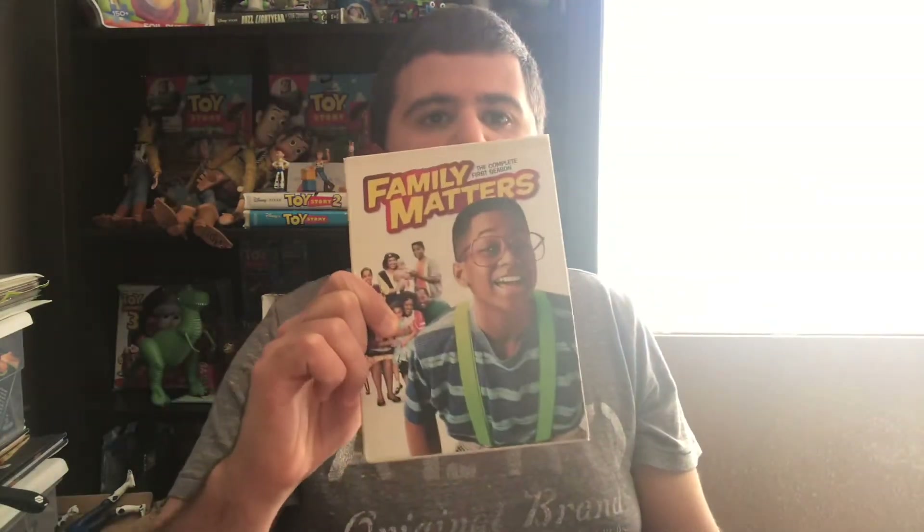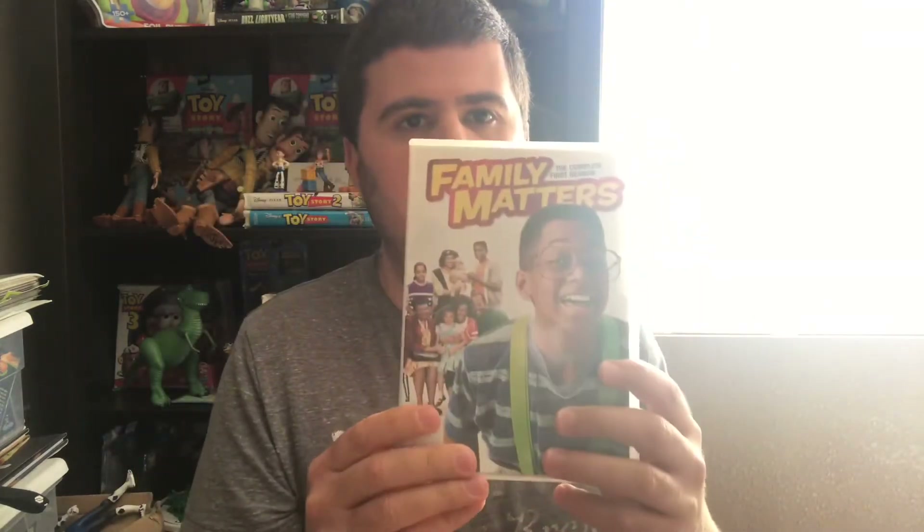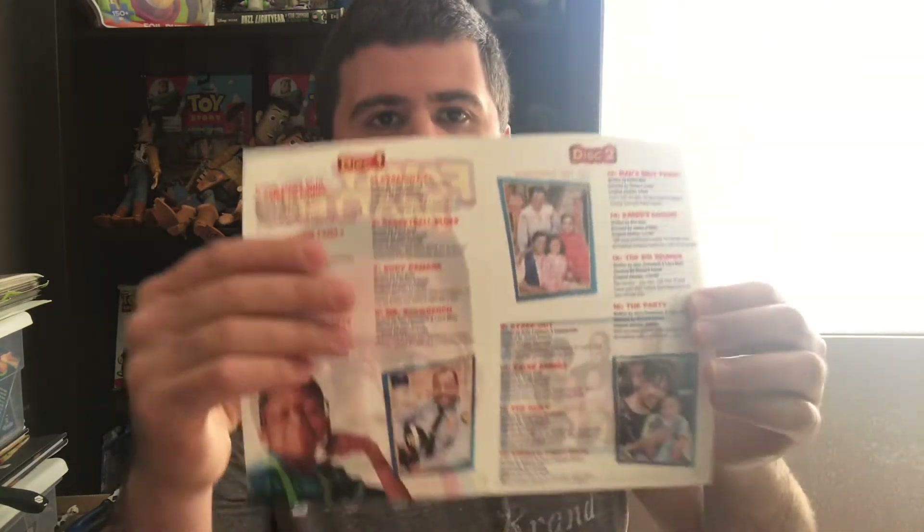The first one here is season one. Here's the front, the side, and the back. Here's the case itself — the front, the side, and the back. It comes with the little insert there. There's disc one, disc two, and disc three, and there's the back right there again.